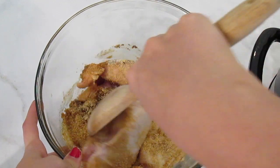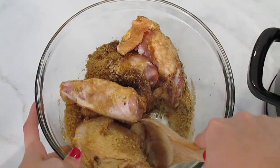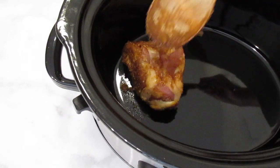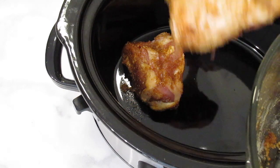You can also do this in a plastic bag, but I didn't want to waste a plastic bag so I just decided to do it this way. Now you're just going to set your crock pot to medium for four hours and add in your chicken.